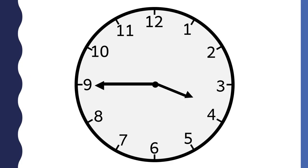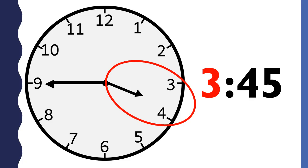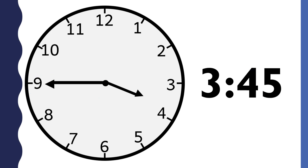What time is it? This clock says 3:45. The hour is 3 because the hour hand is between the three and the four, almost to the four. The minutes are 45 because the minute hand is pointing to the nine. This clock says a quarter to four.